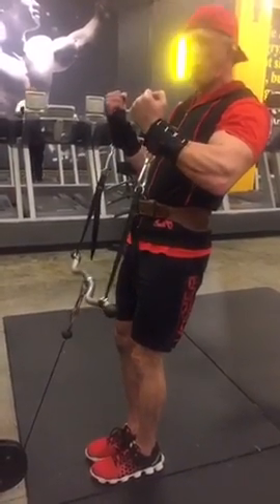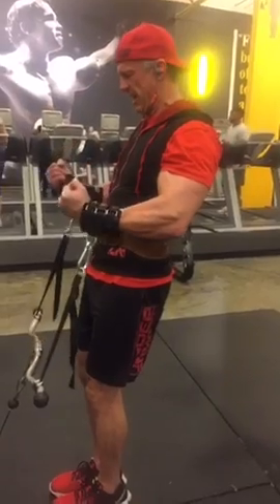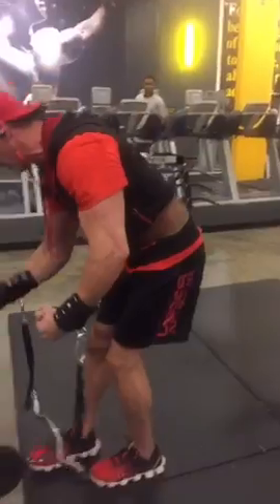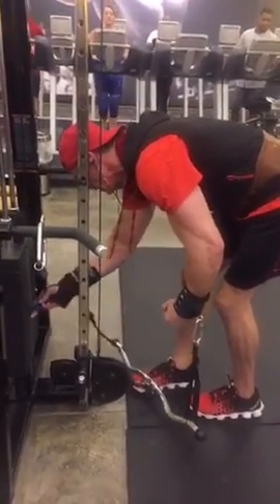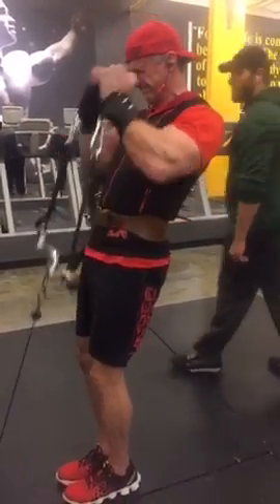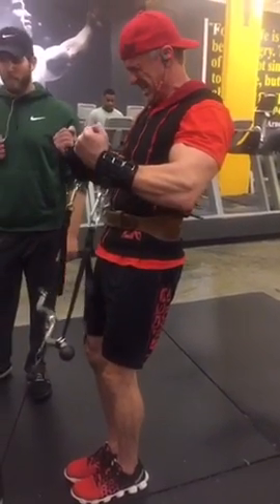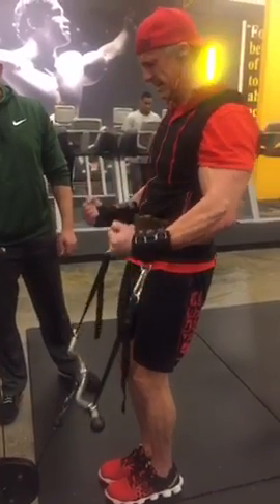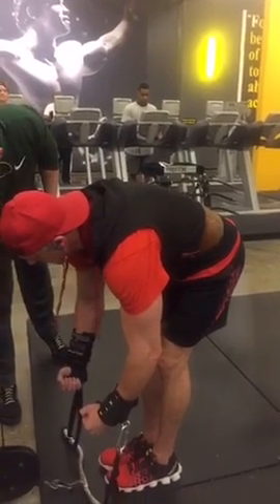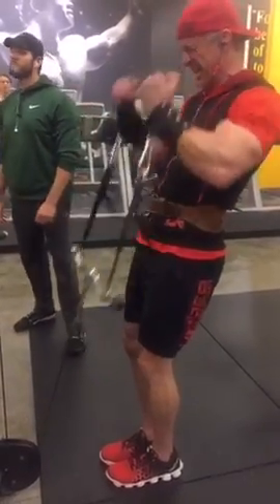Now hold — hold your power position. And then negative, back up. Negative and drop. Pull and pull.